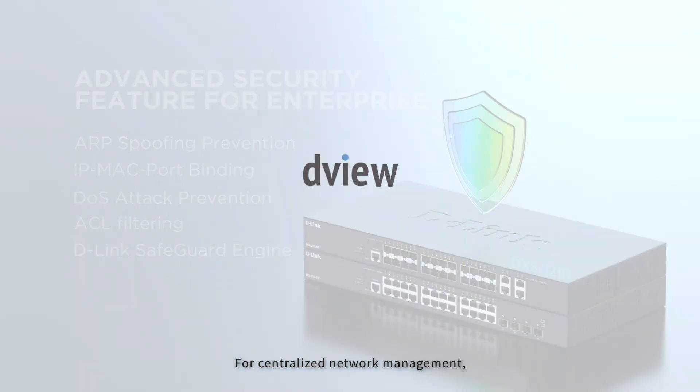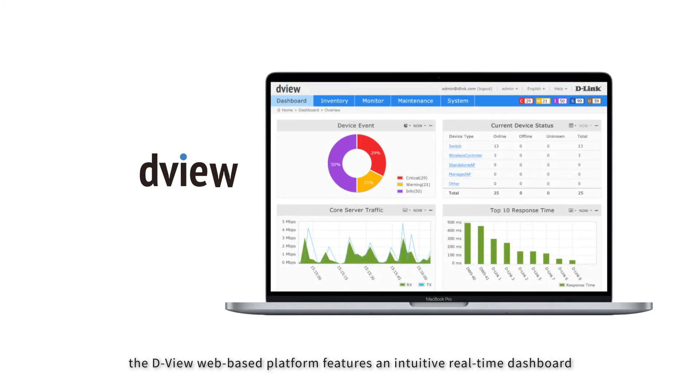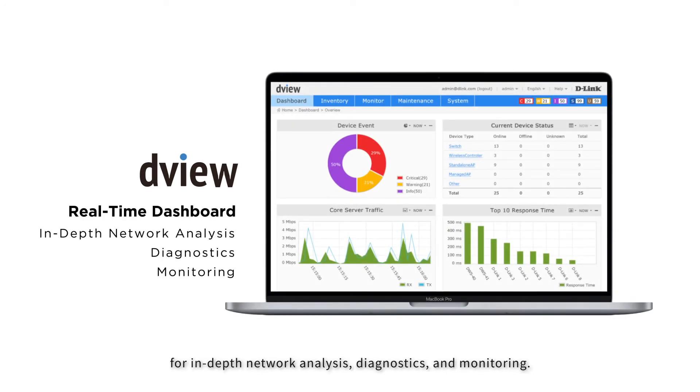For centralized network management, the DVUE web-based platform features an intuitive real-time dashboard for in-depth network analysis, diagnostics and monitoring.